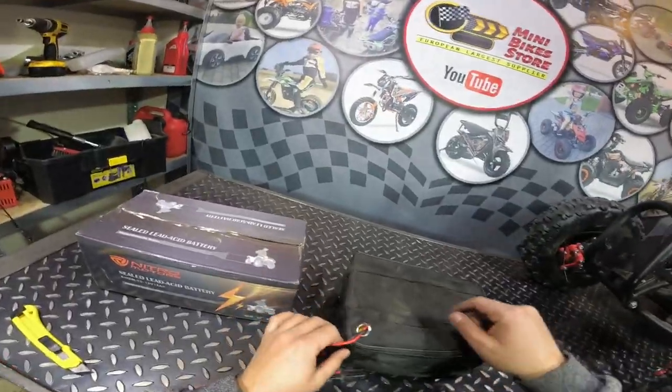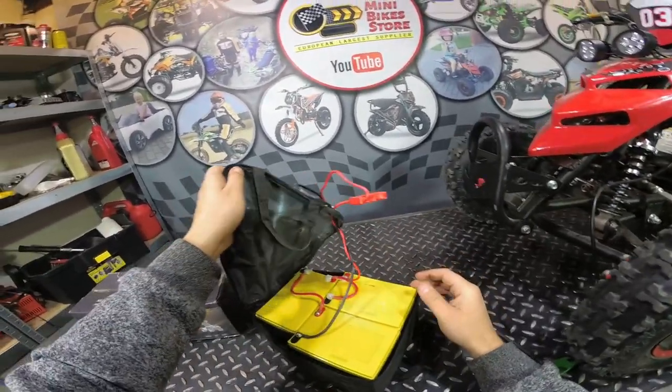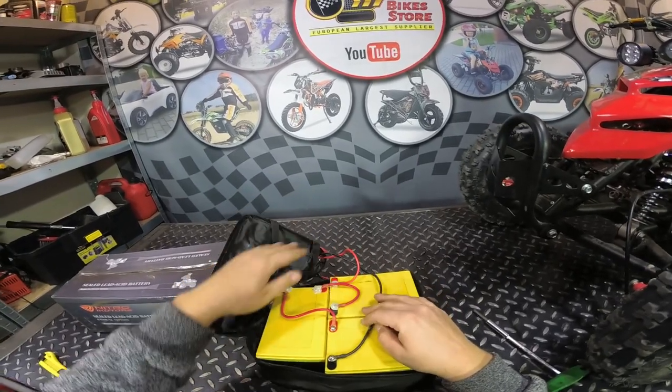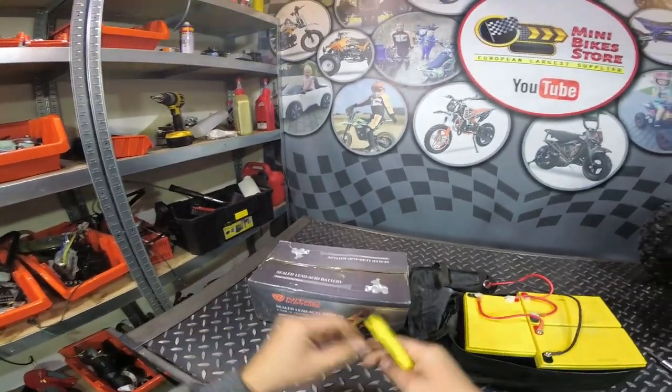First you need to open it — just like this. Here we have the old battery pack, and here we have the new batteries.